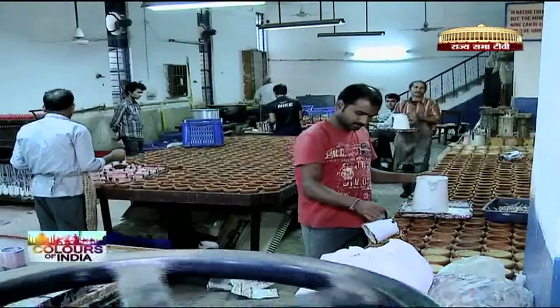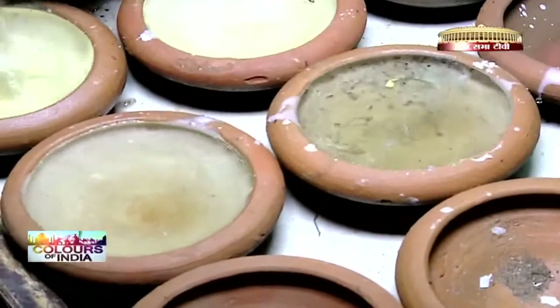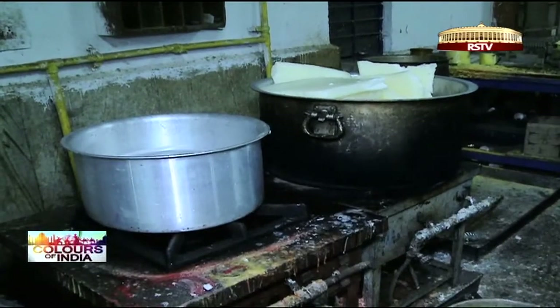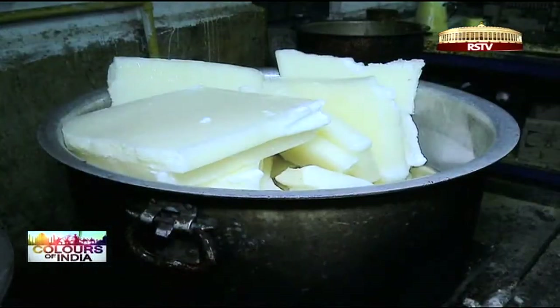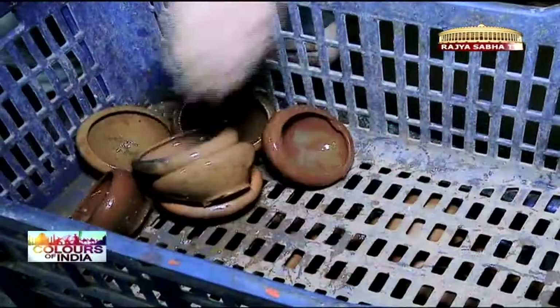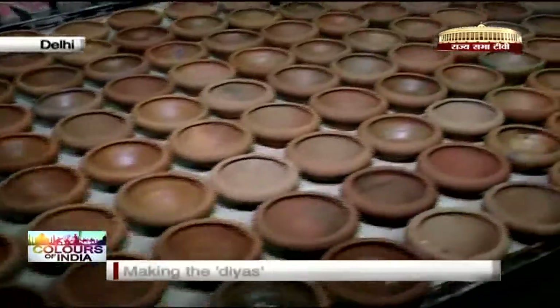Away from the crowded bazaar, this small group works away busily on candles. Big degjis filled with wax are melted and continuously kept on the fire to keep hot and molten. The diyas are washed with cold water and lined up across the tables to be filled.